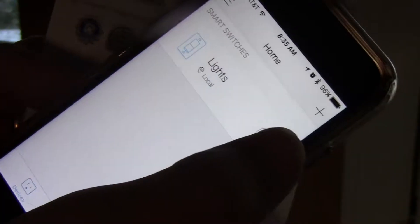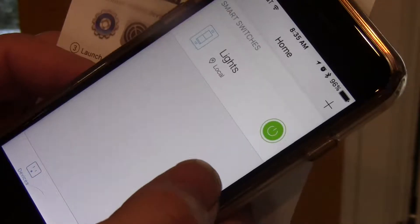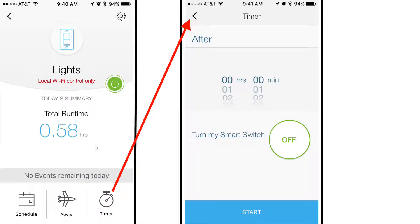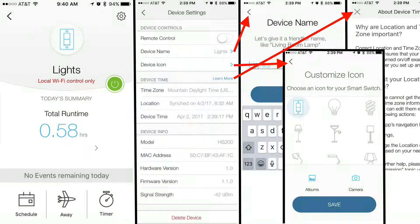And we're done. I can turn the lights on and off with my app now. The next step is to get it working with Alexa. The app is pretty easy to use. Schedule is pretty self-explanatory. Away is pretty easy to use too. And there's a timer that I might use off and on. Settings is just the typical stuff we already went through.